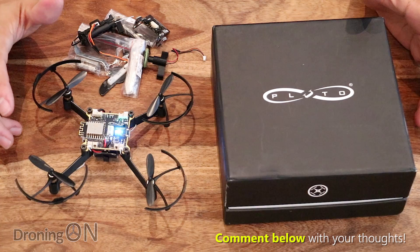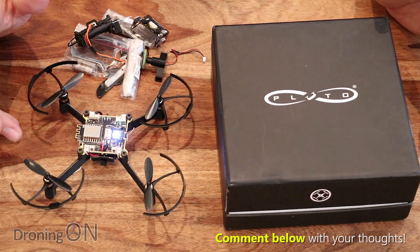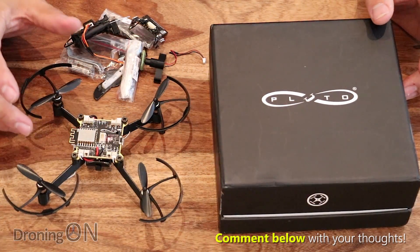Comment below with your thoughts and give this video a thumbs up. I'd like to hear from you if you're interested in this kind of drone — what do you think about the price and what's bundled with it? Take a look at the crowdfund page, it's in the video description, and we look forward to your feedback.